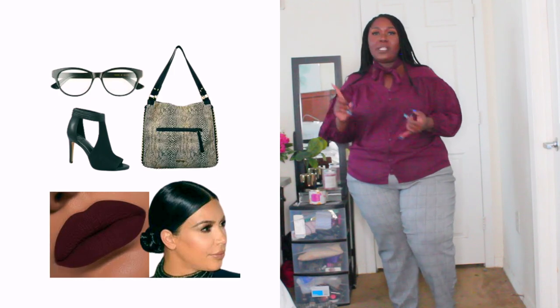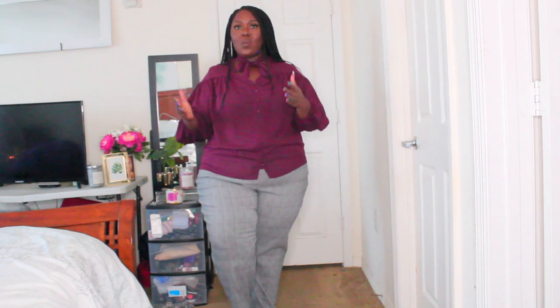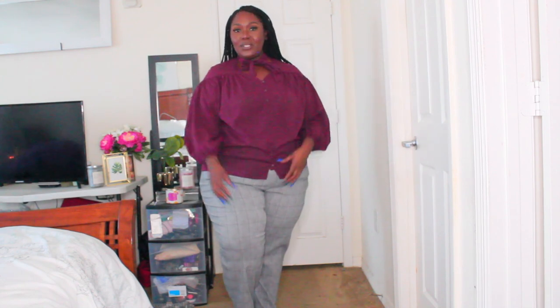I'd do some pointy toe shoes — whether a kitten heel, chunky heel, or skinny heel — or some type of clear shoe. I like to call this top a Victorian-inspired style blouse, and it is just very cute, very fall appropriate, and very fashion forward. I see myself wearing a nice standard square clutch medium size under my arm, carrying it with some nice bougie dark black shades, with a nice deep lip color maybe the color of this shirt. And the old school little clamp earrings — the huge little studs — would look so classic with this outfit. Don't think because you're plus size you cannot do it up.